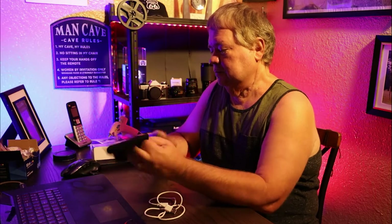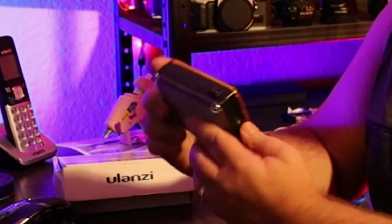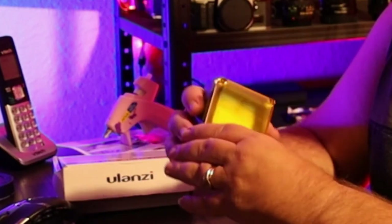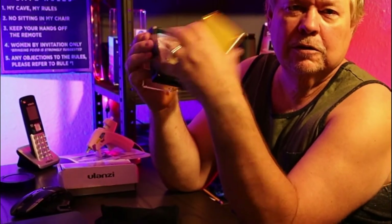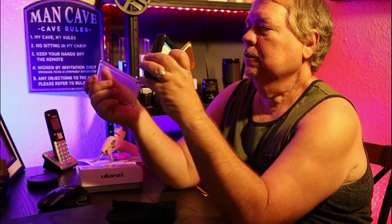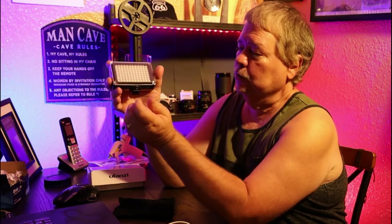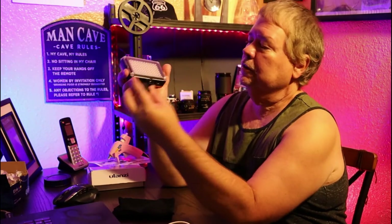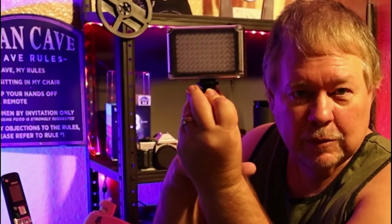This is what you get: an amber light screen and an LED light. You have an amber color and a clear color that are magnetic and pop on and off. You've also got your cold shoe right there, and it slides into the hot shoe.